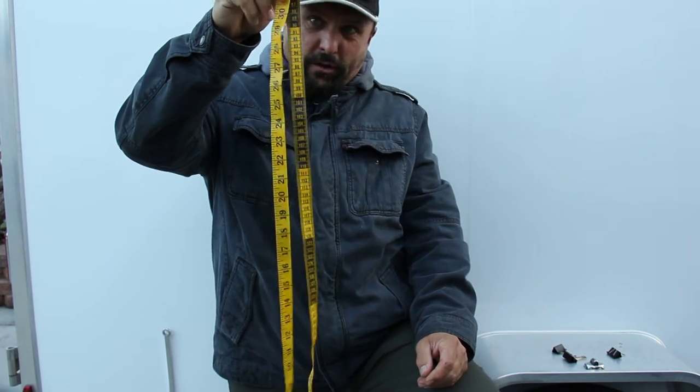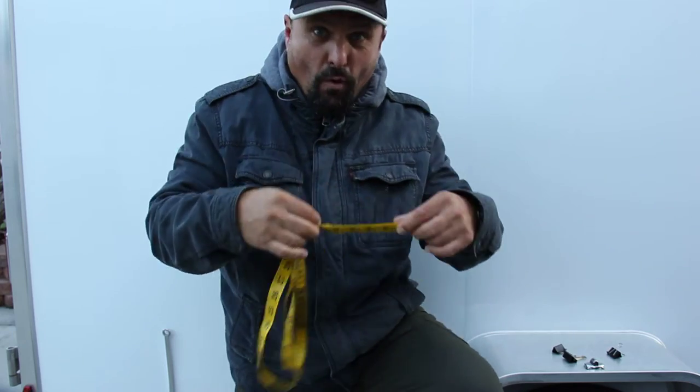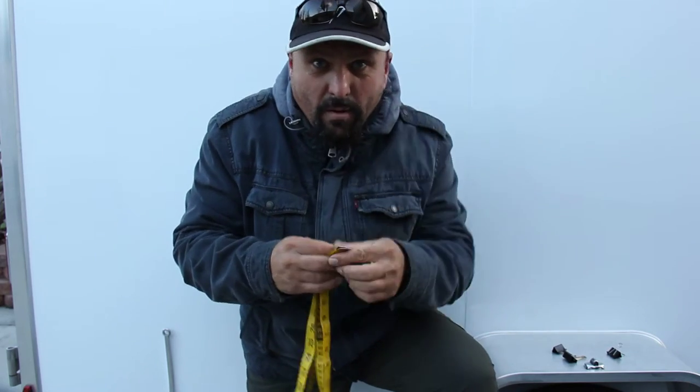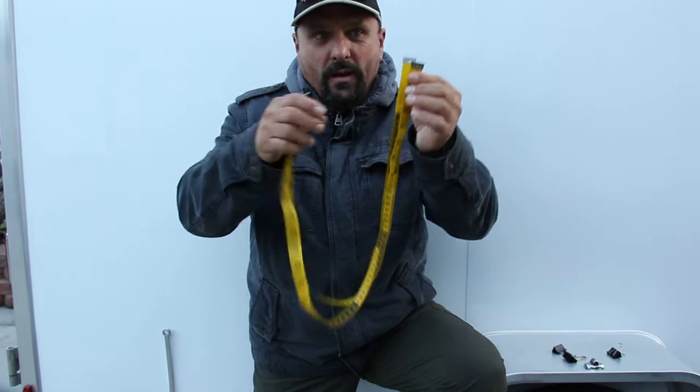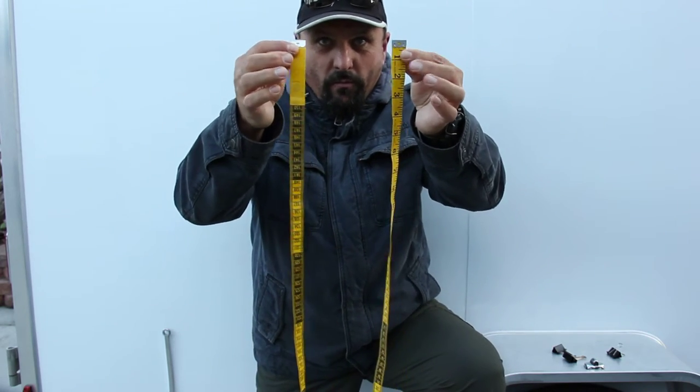If you haven't watched the video on how to roll up the rope, click subscribe and watch that video. We're going to do this the same way, except we're not going to wrap a tie around it. Very simple.